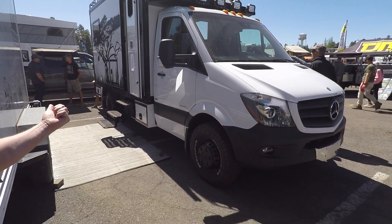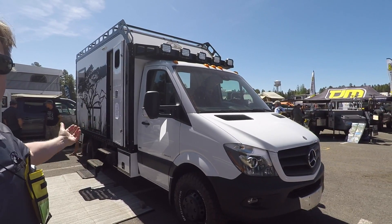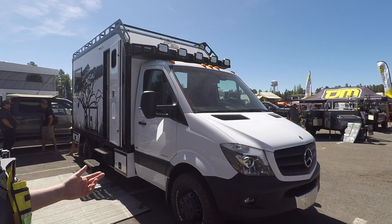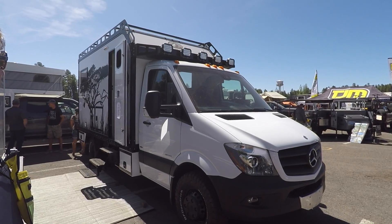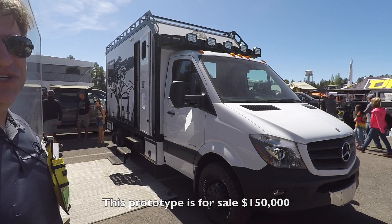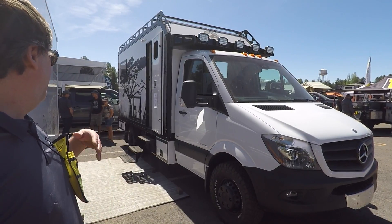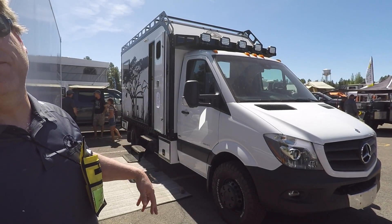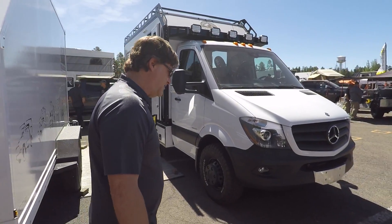We brought it down to the show to show people what we can do. It is a prototype, so it's got some mistakes on it — some folks can find them, most can't. We're selling it at the show for $150,000 — we're just going to recover our costs out of it. That's funding our prototype for the 2019 production model. Let's fly around the outside and then work our way inside.